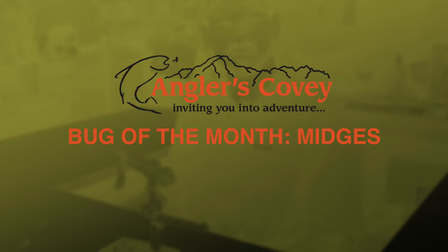Hey guys, it's Hans here with Anglers Covey, welcome back to our Bug of the Month series. It's January and this month we're focusing on midges. We've already gone over what midges are, different rigging techniques, and fishing them, so today we're going to do some tying of midges.